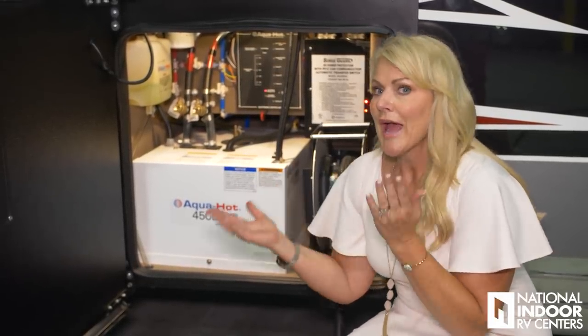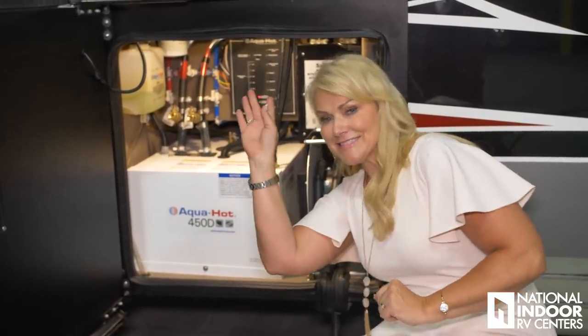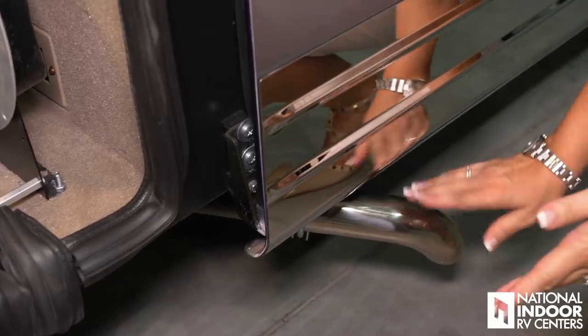So just determine what you're using inside the coach. If I'm just washing a few pots and pans, my electric heat is going to be fine. If I'm ready to take a 15-minute shower, then I want to make sure I have my diesel Aqua-Hot on so that I don't run out of hot water. This is the exhaust for your diesel Aqua-Hot.